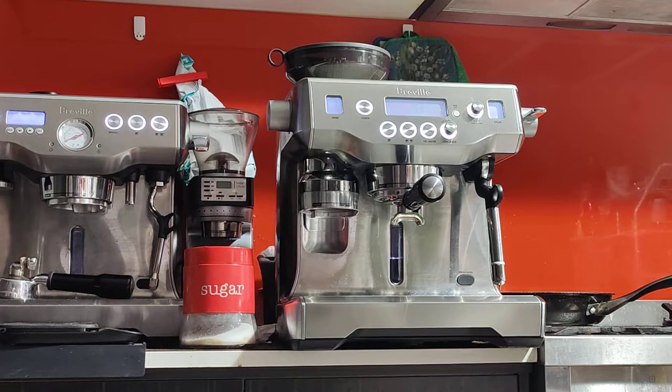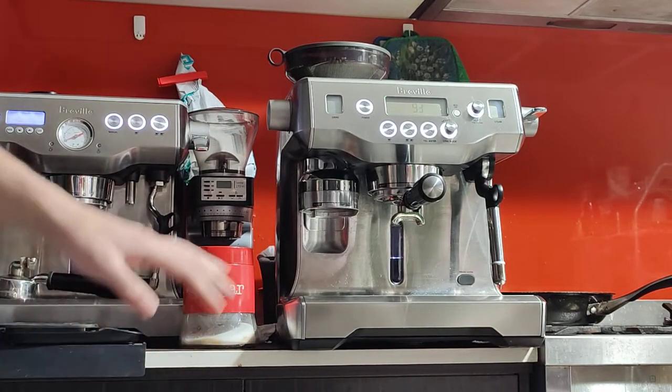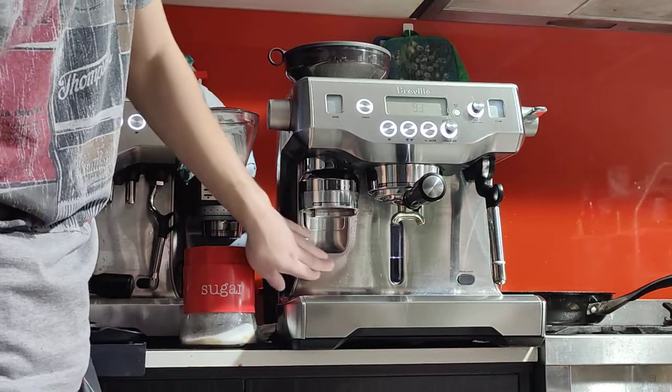Good morning guys, here's your machine — the Breville Oracle BS980 in silver. As you saw in the photos, this is in good condition. I would give it a 7 out of 10 in terms of external condition. You've got the standard wear and tear: scratches around here, some small dents here as well.